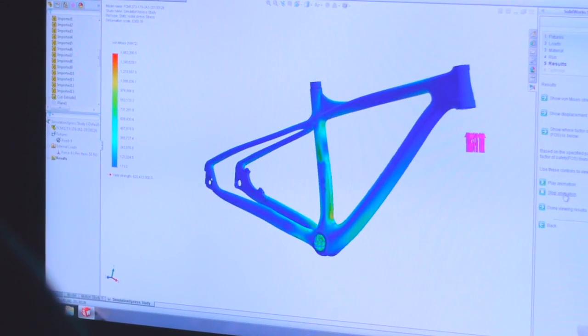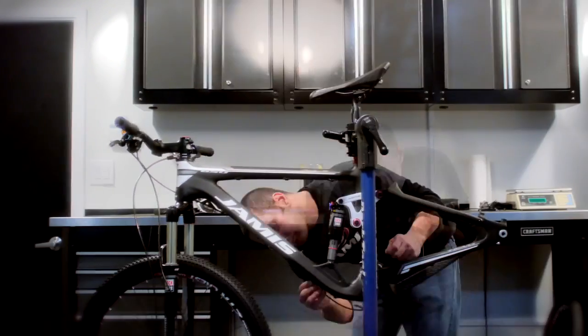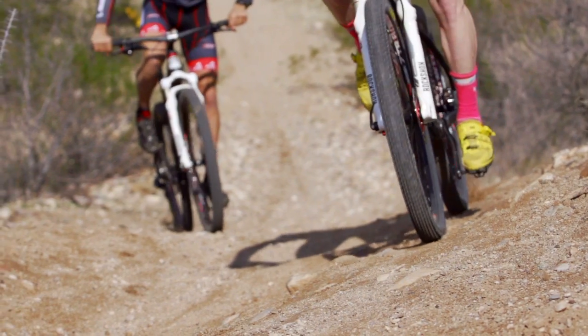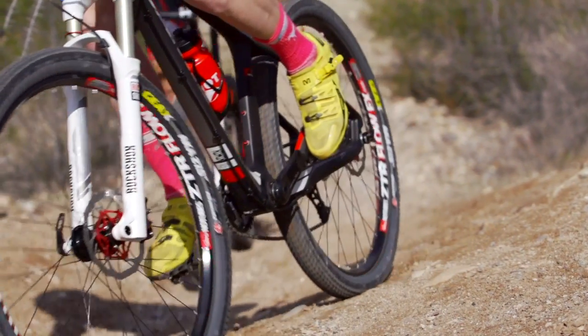FEA — finite element analysis — allows us to determine how the product reacts to the stresses that you create as your input. The fun really starts when we get that first batch of prototypes, get those built up, and actually go out and start riding these bikes. We get them under ourselves in-house and under our team riders, and compare all of our notes and feedback to determine where we need to make tweaks for the next round of prototypes.